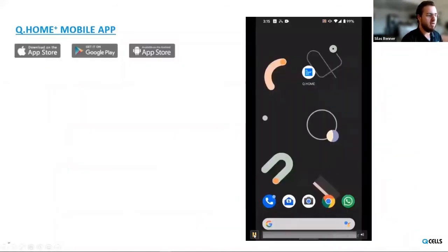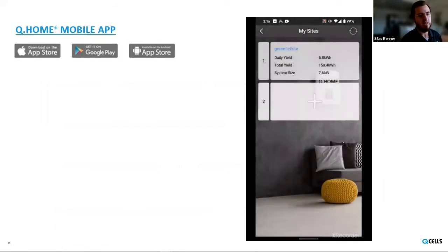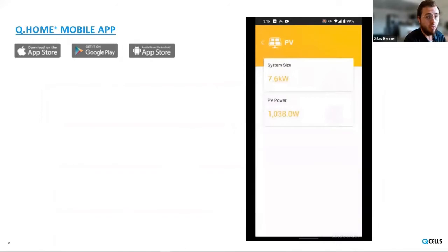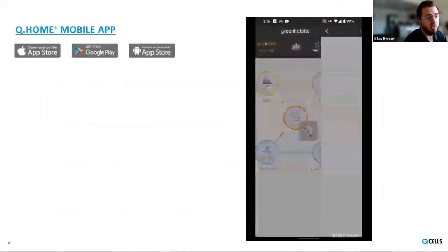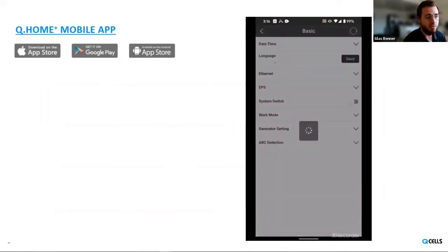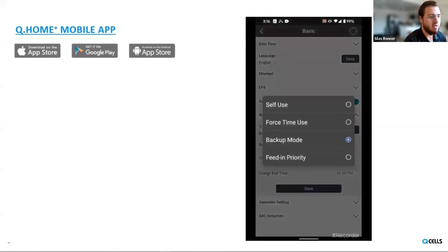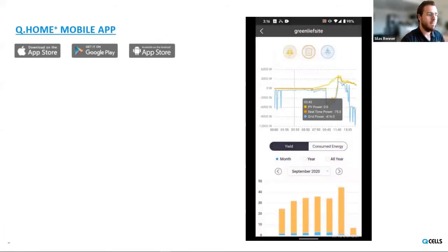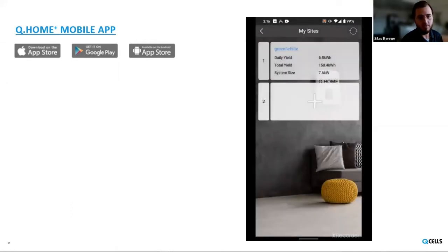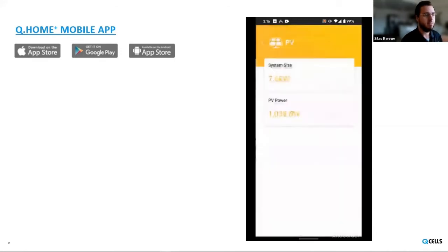We also have a mobile app in addition to the web-based portal with the same exact functionality and a slightly different layout. Through the portal you can change your work mode — whether you want backup resilience, time of use, or self-use, that can be changed through the portal or the app. It's another thing people really like to have the option of: just opening their phone, opening an app, and having visibility into what's happening with their system.